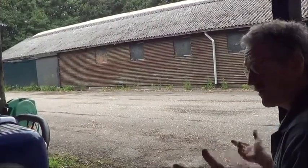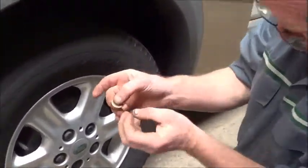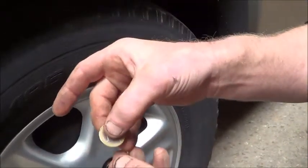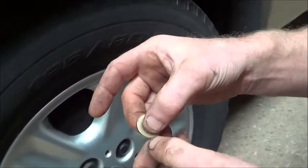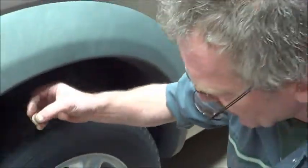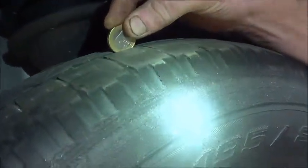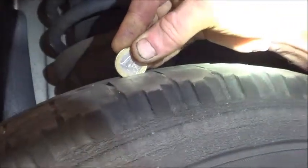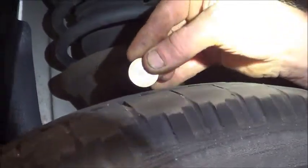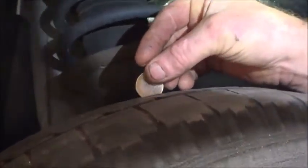We can demonstrate on the Freelander and show you exactly what. Going on about the tread, normally you can get a coin — this one's about a Euro actually. On the edge of a coin you can work out roughly what two millimetres is going to be. It's a very simple test. If you put it into the tread and see how far in it goes — here we have about two and a half. So this actually would be an advisory.